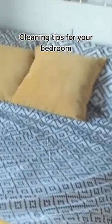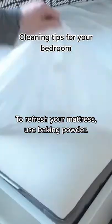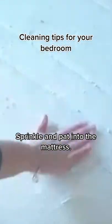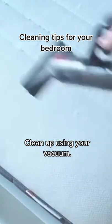Cleaning tips for your bedroom. To refresh your mattress, use baking powder. Sprinkle and pat it into the mattress, leave for an hour, then clean up using your vacuum.